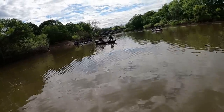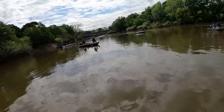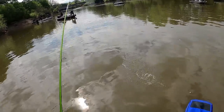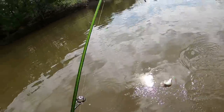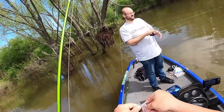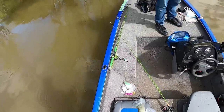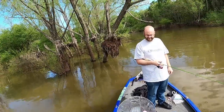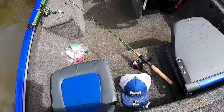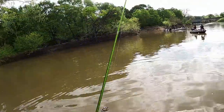There he is - that could be a better fish here. Oh yeah, look at that. Let's see what he's looking like - maybe right at 10 or so. 10 and a half! Let's go! That's not bad right there, that's a decent fish.